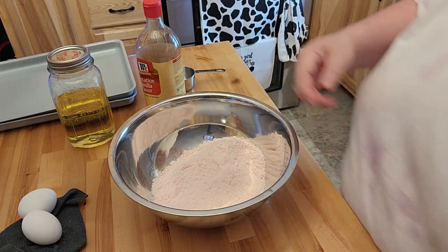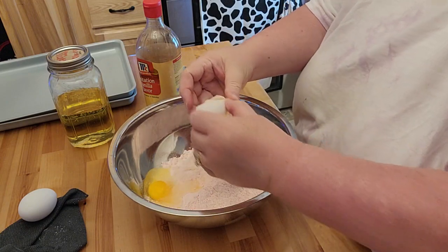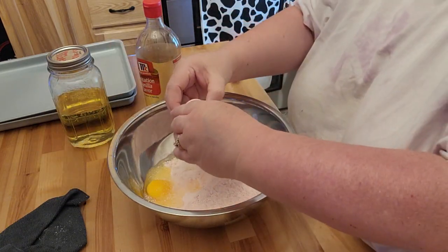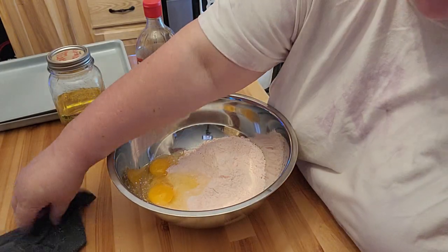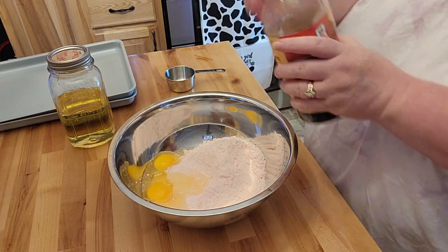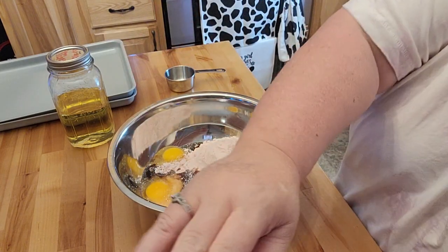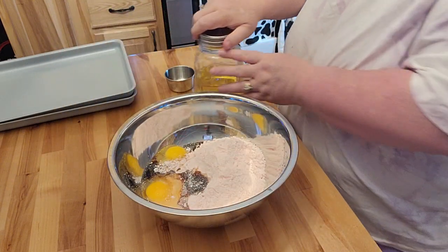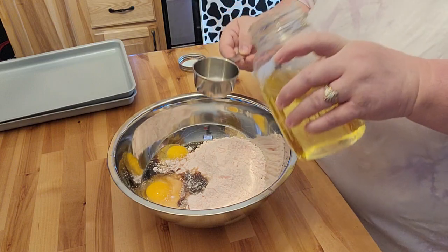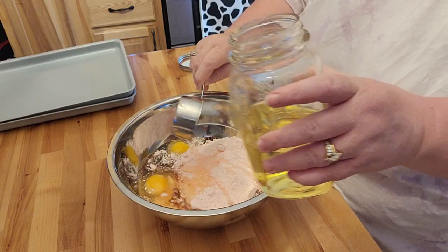You're going to need two eggs. And I definitely put vanilla in the strawberry ones. I have also made this with some freeze-dried strawberries — it turned out very good, just gave it more of a strawberry flavor. And then a half a cup of cooking oil.